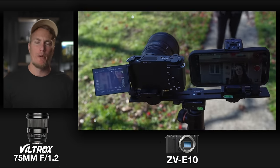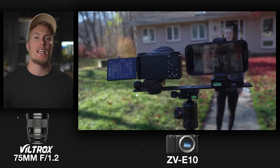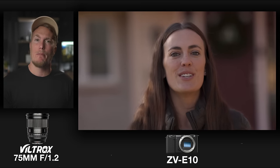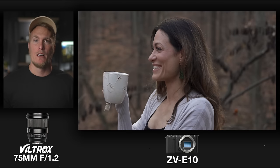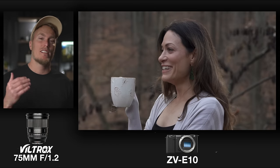I would pull the Viltrox 75mm f1.2 out of my bag for client headshots or portrait photography. Just make sure if you're doing any videography with this lens, you have a tripod or monopod, because the rolling shutter — especially on Sony cameras — will give you a nasty jello effect. This is another lens that really demands a monopod or tripod.